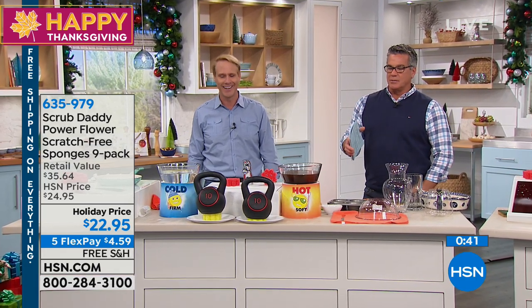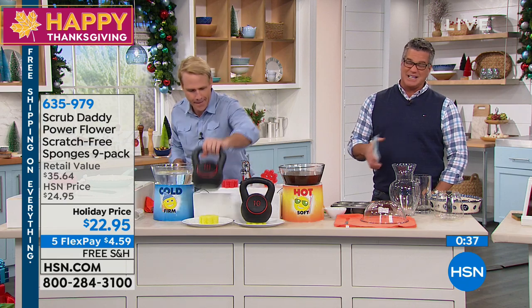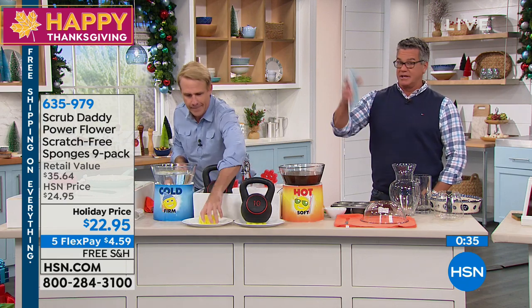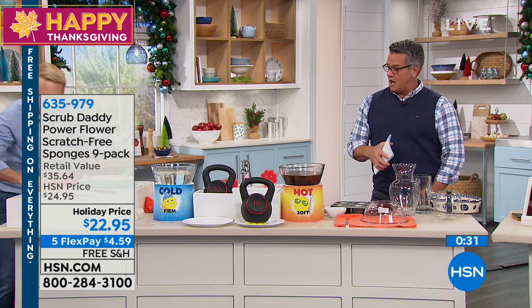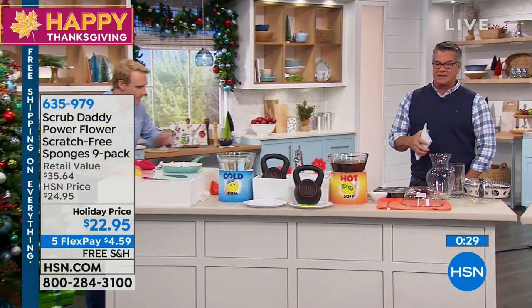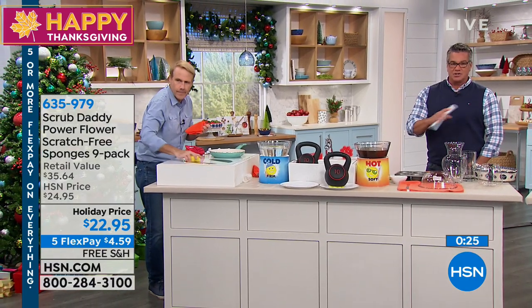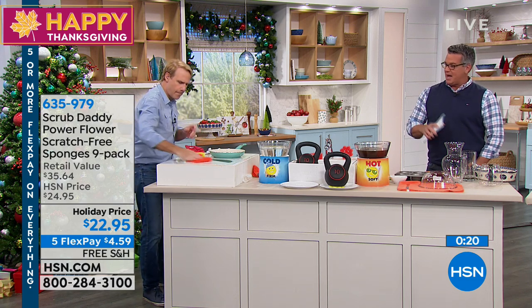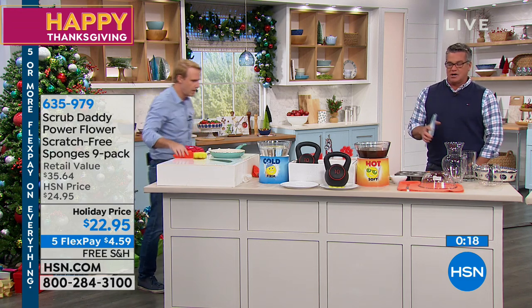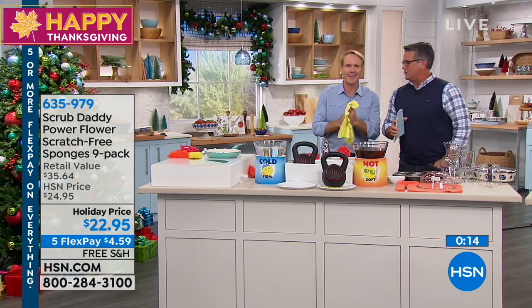Happy Thanksgiving. It's a great deal, everybody. We only have a few seconds remaining. It's only $4.59 and it's free shipping and handling. Everything is free shipping and handling, everything is five flex or more as we go through our big holiday buying season. Kerry McNally, you get an A-plus for effort today for all you did. And he ran out of here right before — he was like, okay, we're ready to go. A lot of good effort. Thank you, my friend.